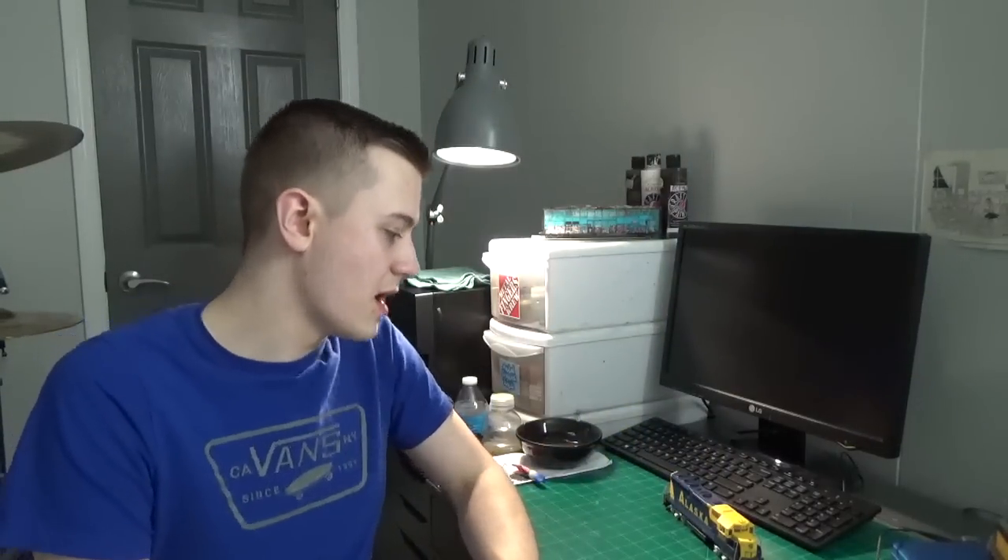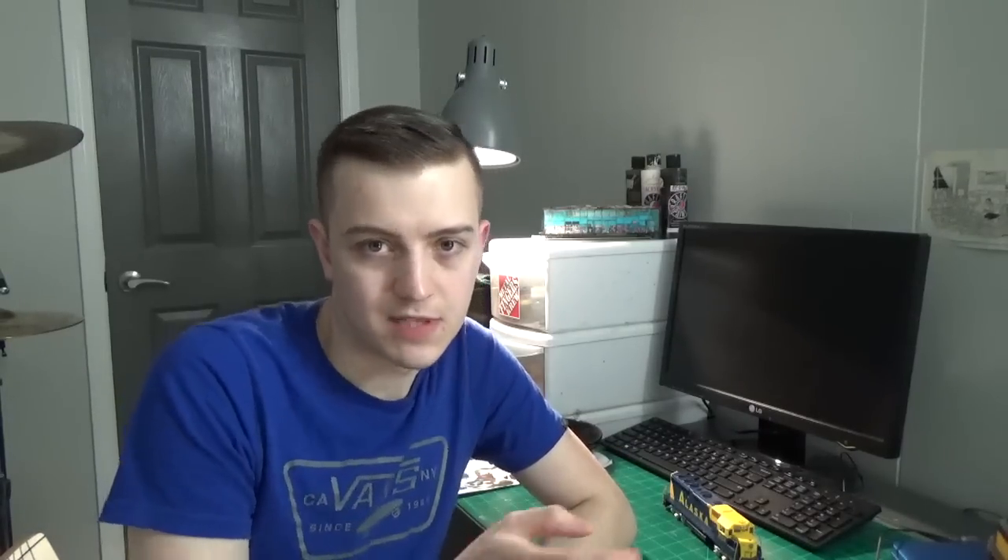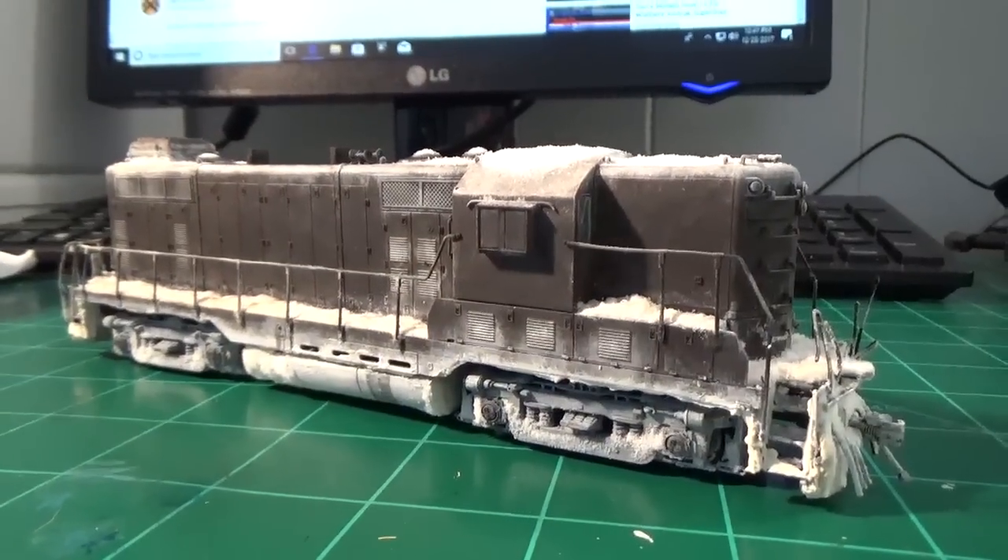Real quick, I'll go ahead and bring up the models I was working on. As you guys know, I have the F7A and the two GP7s — those are all completed. I did some work to those to get them up to date, so I'll brush over these engines quickly.